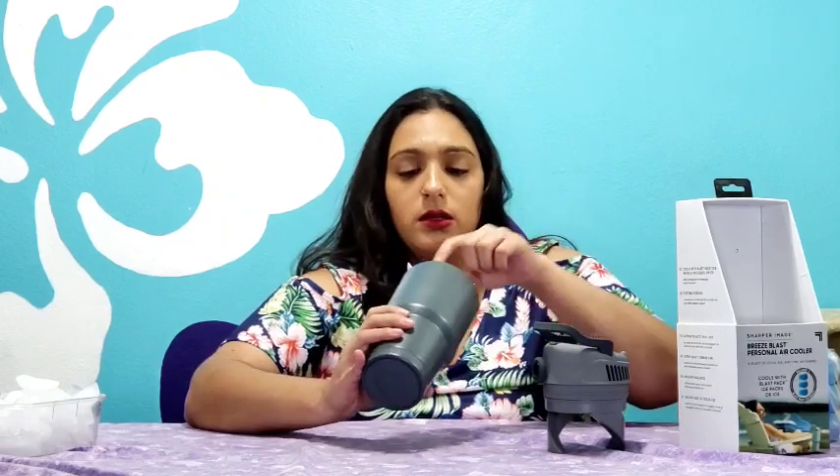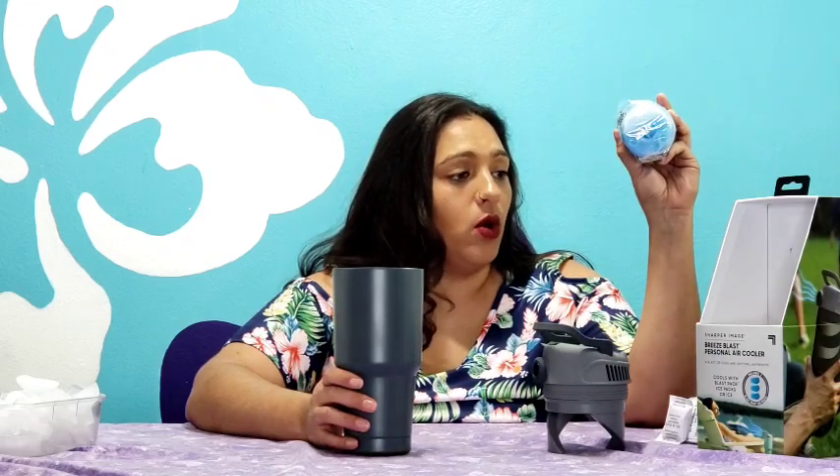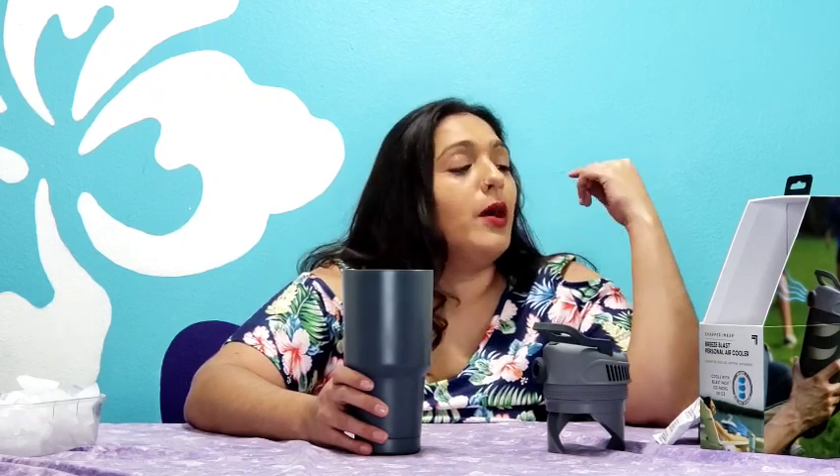Cool pack with three blast ice packs included or ice — easily change ice or refreezable packs in seconds. So you can go back and forth between the packs and ice in seconds. It's a portable design, convenient hand size, fits in virtually any cup holder, pocket, or pouch. I definitely don't think this is gonna fit in my jeans pocket — I can barely put my phone in there — but I think it means like a backpack pocket, things like that.